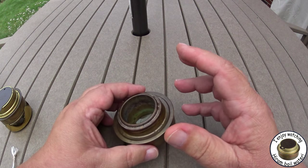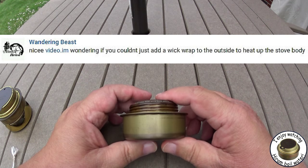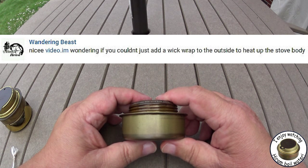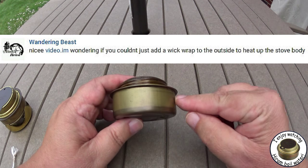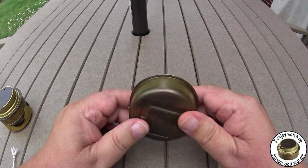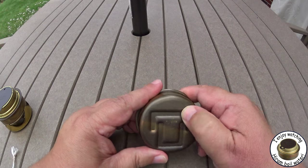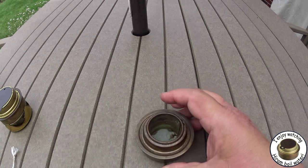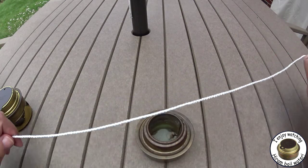I got a message from Wandering Beast — cool name. Wandering asked: wondering if you couldn't just add a wick wrap to the outside to heat up the stove body. It sounds like a good idea, but there are a couple of little problems I have with it. I thought maybe I'd do this quick video to explain it rather than trying to write it out.